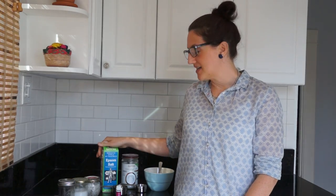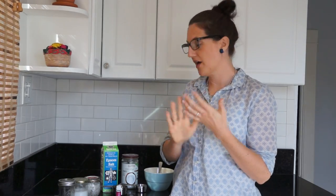The main ingredient is epsom salt. Epsom salt is a great exfoliant and it also helps relax and soothe sore muscles. Then you are going to use some coconut oil and some essential oils. This makes a great gift as well.